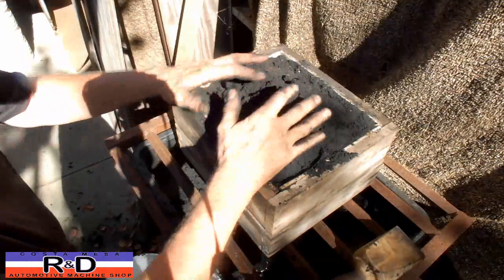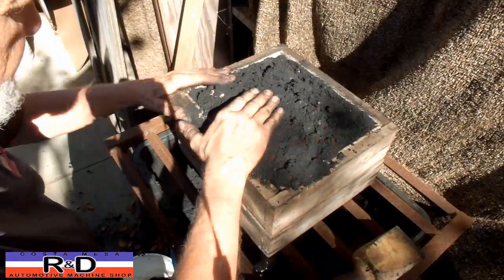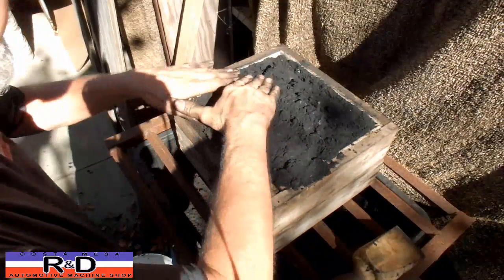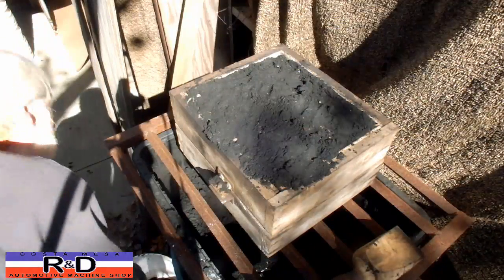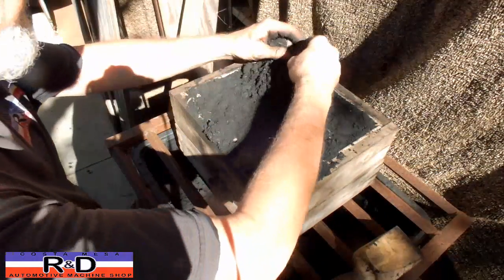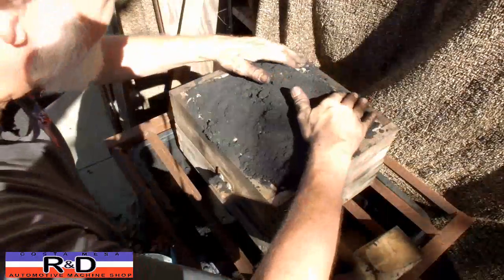It's important on this particular side of the flask that you have sand all the way to the top, because we're going to flip this over and tamp it from the other side and fill it up with sand. We've got an aluminum plate in here that separates the top and bottom half.